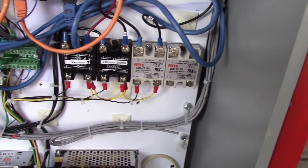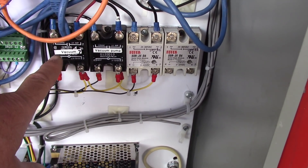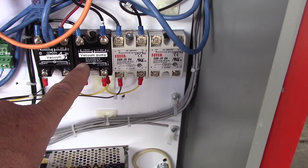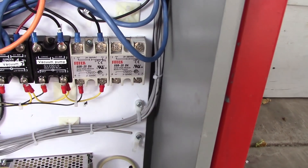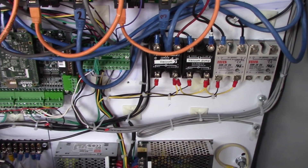We've got some solid state relays. One of them is for the vacuum — basically dust collection. It also has a vacuum table on it, so if you ever got a vacuum pump, you could use that. And this one kicks the Porter Cable router on and off using the M3 and M5 commands.